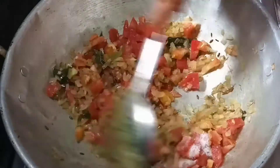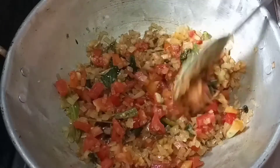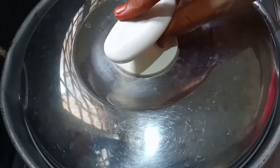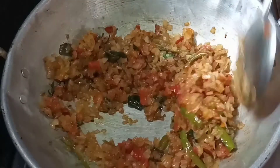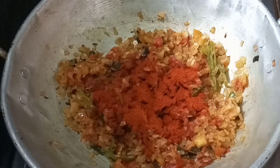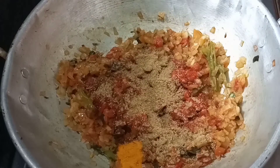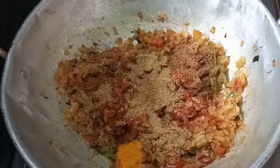Add salt to the tomato for 1-5 minutes. Now I will take 1 spoon of carta, 1-2 steps of chicken, 1 teaspoon of garlic powder, 1 teaspoon of garam powder and 1 teaspoon of garlic powder.